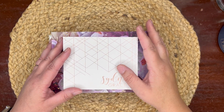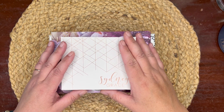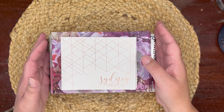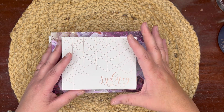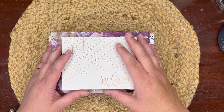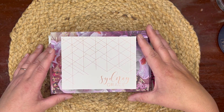Hi guys, welcome back to the channel, or welcome if you're new here. My name is Kyra, and here on this channel we just love our makeup. One of the things that helps get me reinvigorated and excited to use my makeup is creating my own palettes out of my single eyeshadow collection.